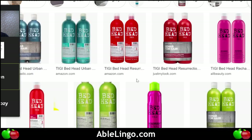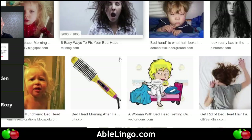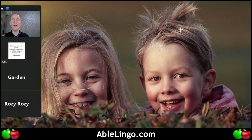Bed head is also a brand — interesting! 'Bed head in the morning' — is that what you mean? How would you describe bed head to someone? It could work as an idiom — it sounds like 'a bed on your head' but that's not what it means. What is bed head, Garden? Messy — yes, messy! They have messy hair.